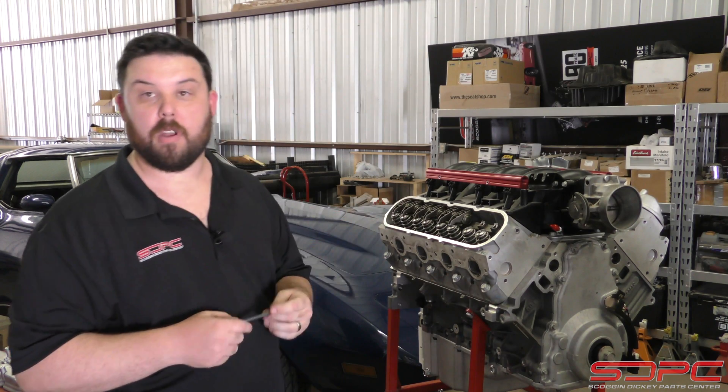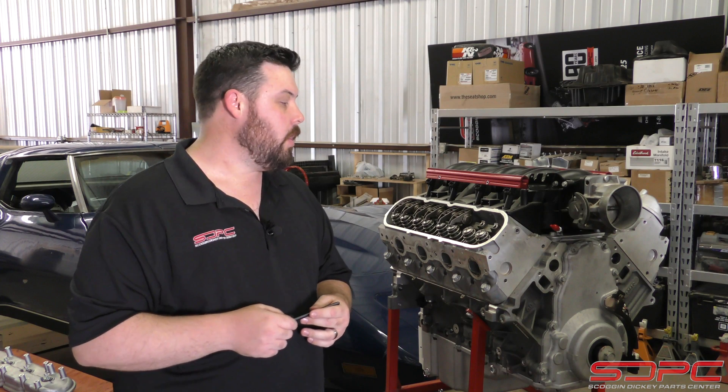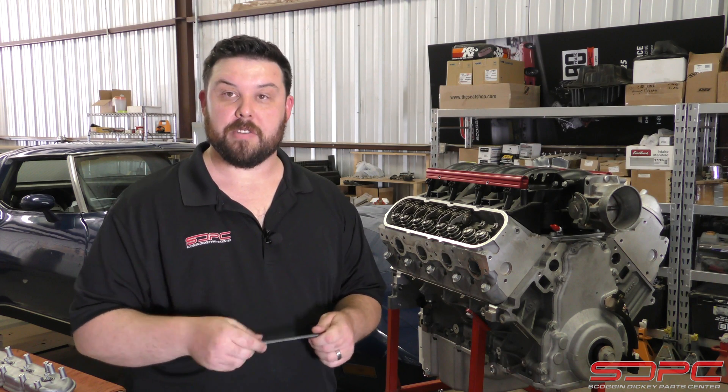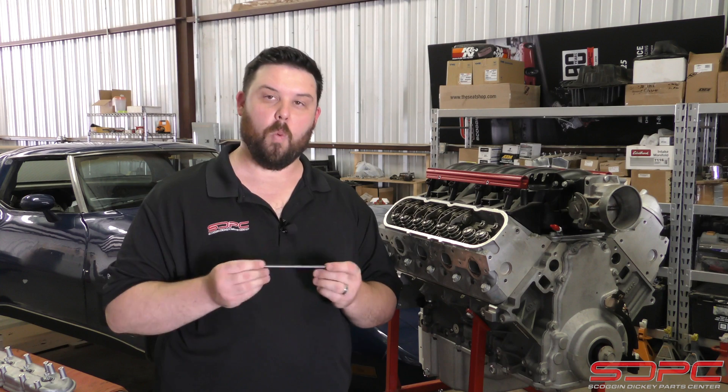When you call us at Skog & Dickey for a cam recommendation, whether it's one of our in-house cams or a custom one we have made for you, we can always pair up a lot of great components for you — high pressure valve springs, titanium retainers — and we can definitely get you set up on a set of pushrods. The only problem is what length.